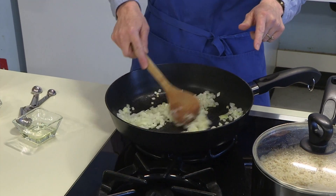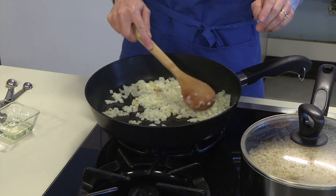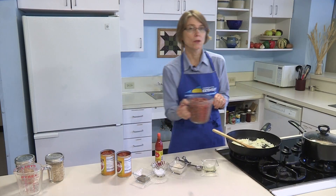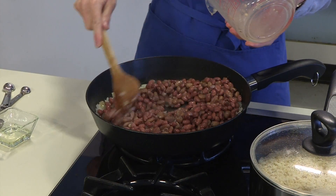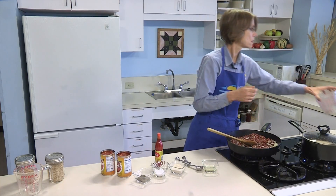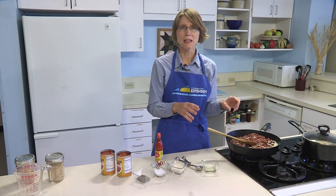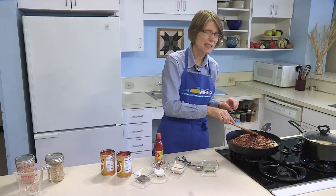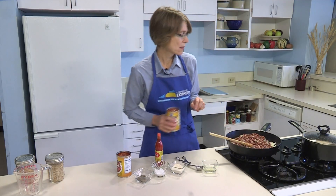The onions have been sautéing for about two minutes or a little more. You can see they're beginning to change color and release some of their juices, browning just a little bit. We're going to add four cups of cooked beans to these onions. Otherwise, you could use two cans — about 15 ounces each — of red beans with liquid. If you can find it in Alaska, the Louisiana style works well. Then add two cans of stewed tomatoes.